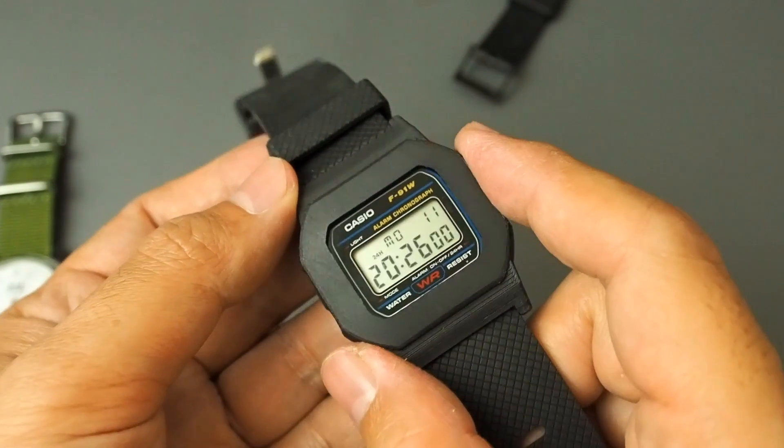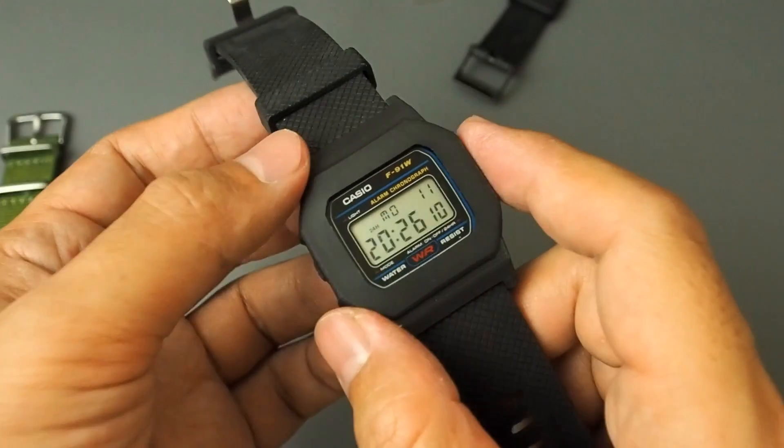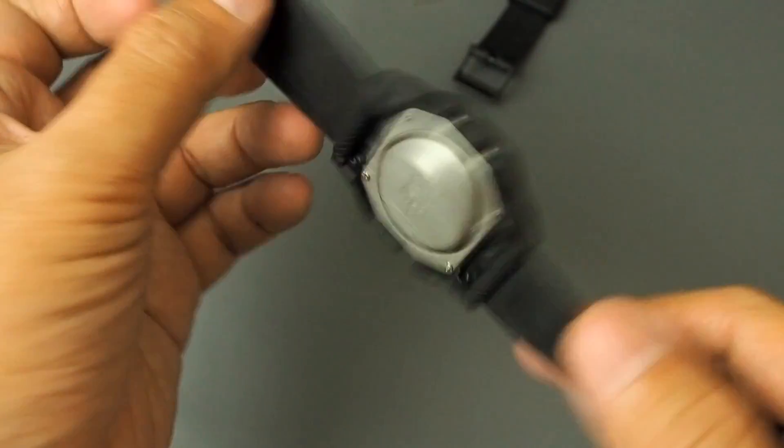I still have no plan to sell the finished product yet. But in case you're interested in making one, you can get the STL file for personal use on Cults3D. I'll put the link in the description.